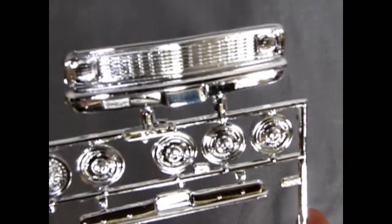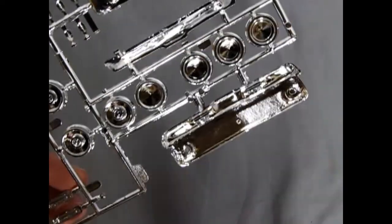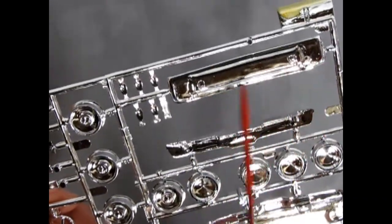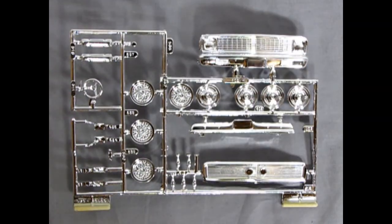The grill detail is crisp and nicely done. It will look really good with a black wash, as will the wheels. Don't forget to paint the axle flat black, otherwise you'll see a big chrome piece from the back underneath when you turn the model over. Overall the chrome looks nice and crisp and should add beauty to the vehicle.